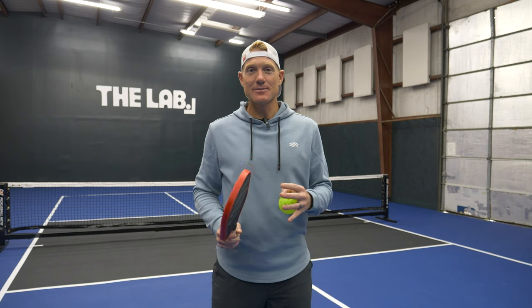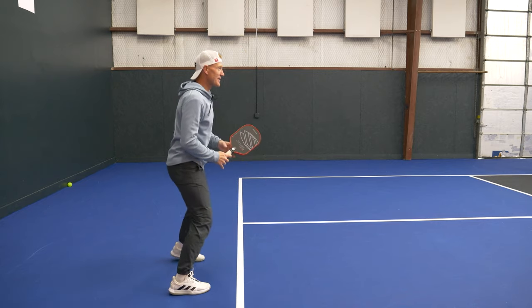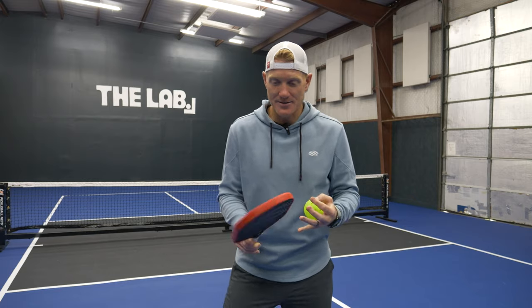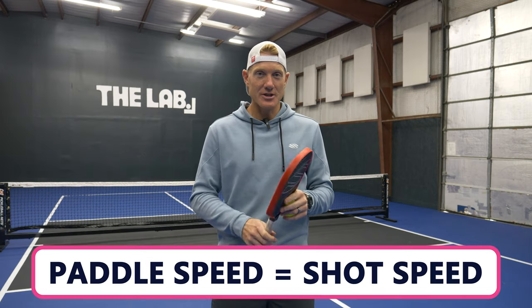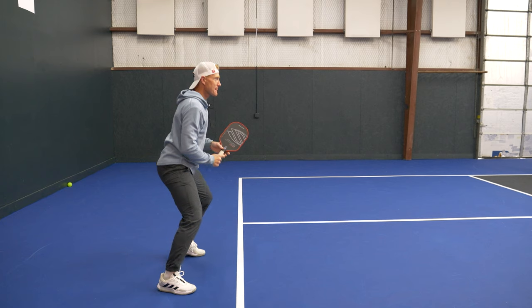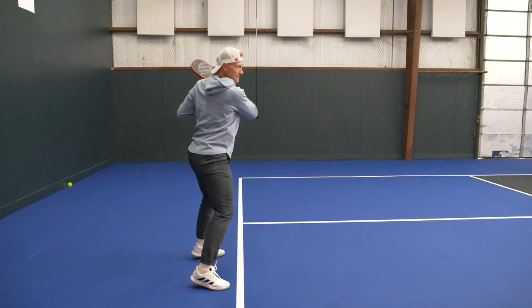There's really only one thing that matters when trying to hit the ball harder or with more spin on forehand drives, and that is paddle speed. There's a direct correlation: if I get this paddle swinging faster, I'm going to hit the ball harder. So what we're going to focus on is getting more speed in our paddle, and there are two ways we're going to do it.